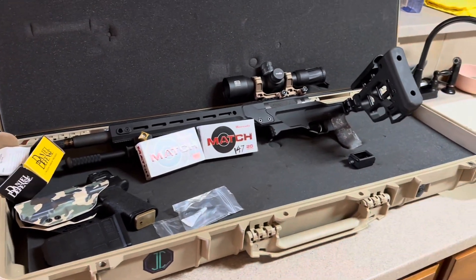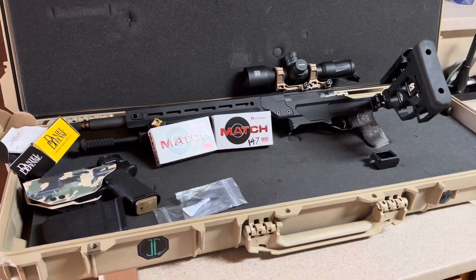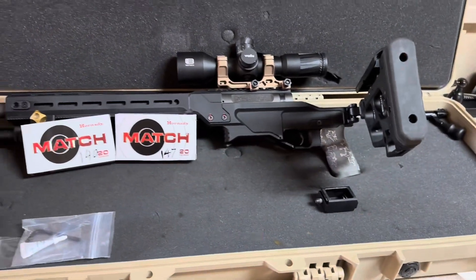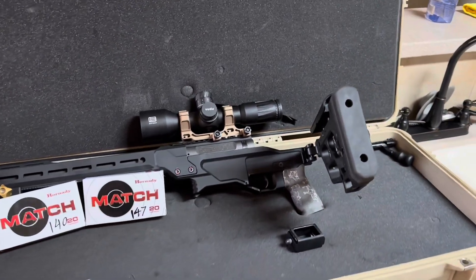Definitely half MOA, sub-MOA with somebody that doesn't really have experience. I've been shooting the 140s and 147s — I've been digging the 147s, a little more consistent. I already made shots at 700 yards. I mean, this thing stacks rounds.